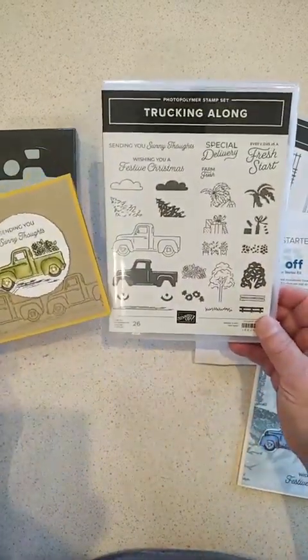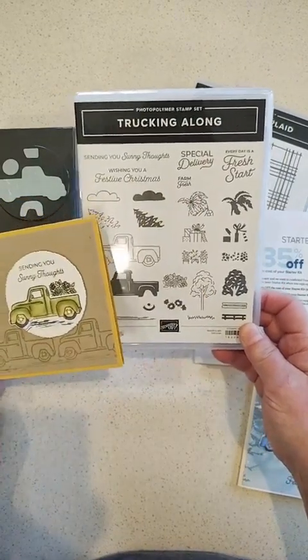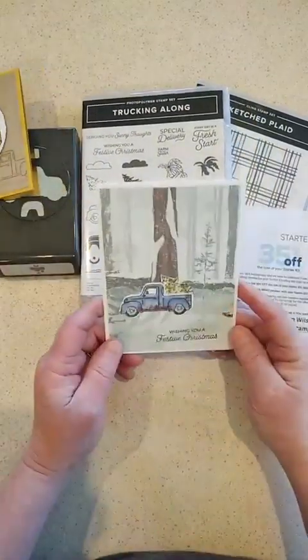This doesn't have to be Christmas — there are lots of other occasions it can be used for. There's even a palm tree and surfboard to stick in the back of your truck, so lots of fun different ideas to use.